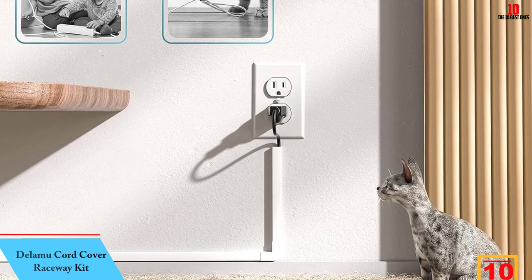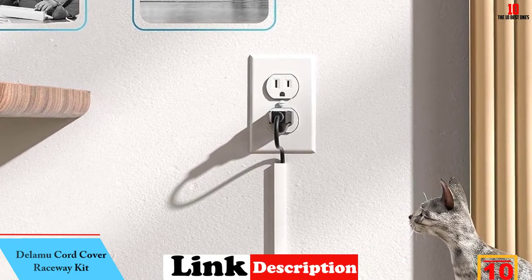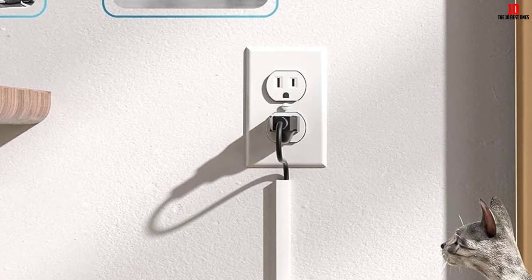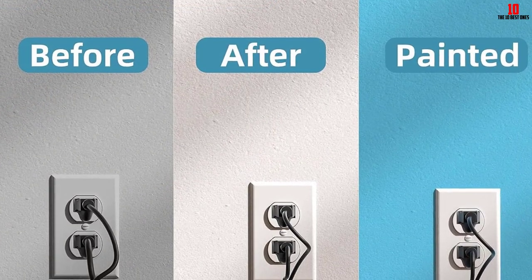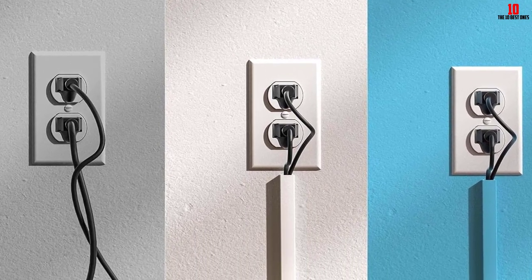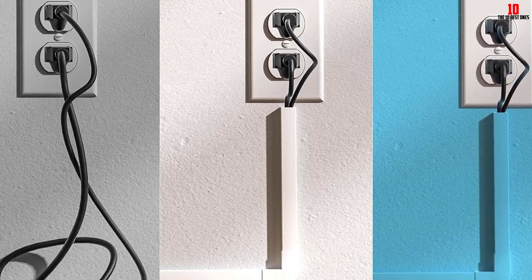Starting at number 10, we have the Delamoo Cord Cover Raceway Kit. If you think the best way to keep your cables clean is to fold them around and over, then you're probably missing out on the Delamoo Cord Cover Raceway Kit. It comes with elbows, couplings, and other necessary fittings to assist users in filling in gaps between raceways. I like that this product has enough space for two HDMIs and another cable of my choice.